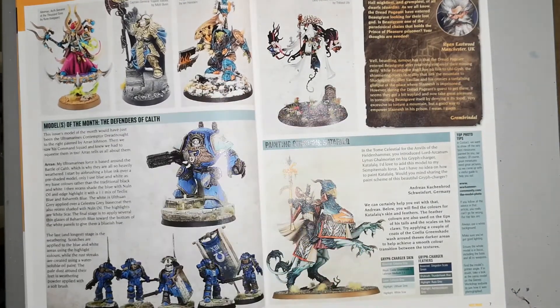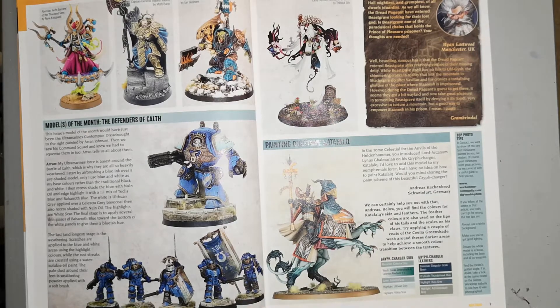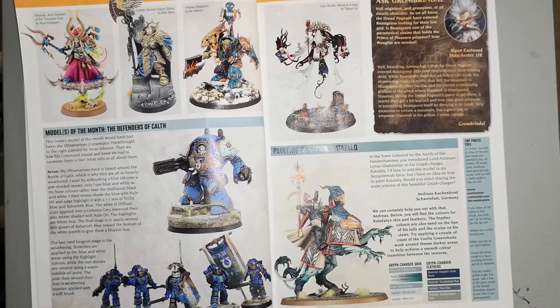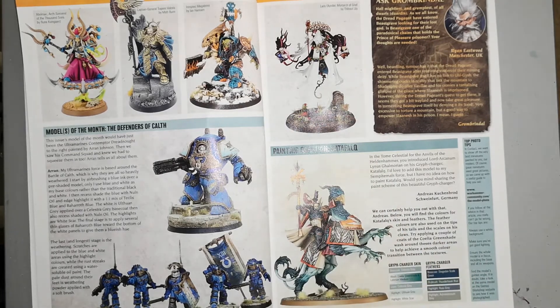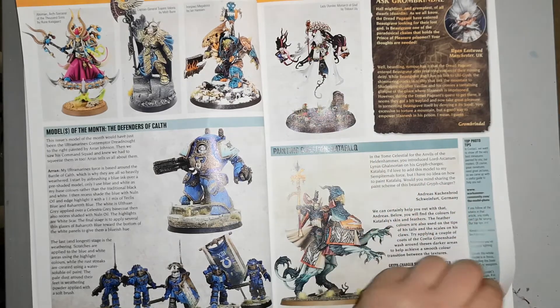On the other page we have an awesome Iron Jaws mega boss and an awesome Lady Alinda, which we received only a few issues ago in Mortal Realms magazine, plus some other bits like a great captain general and an Ahriman, arch sorcerer of a Thousand Sons, some cool Space Marines, and a good old griff charger for the Stormcast Eternals. I really like the Lady Alinda — painted in white with the handmaidens looking very unique, blended together with nice foliage on the base and a tombstone as well.